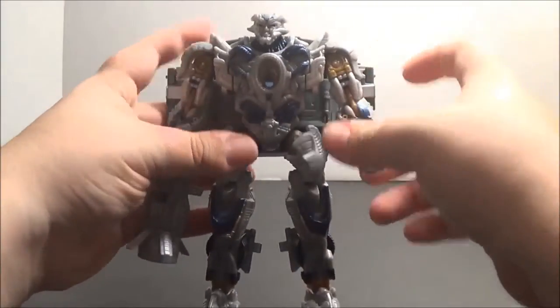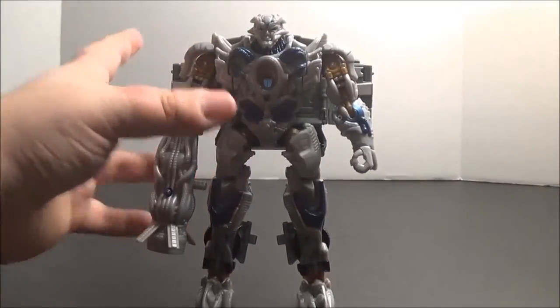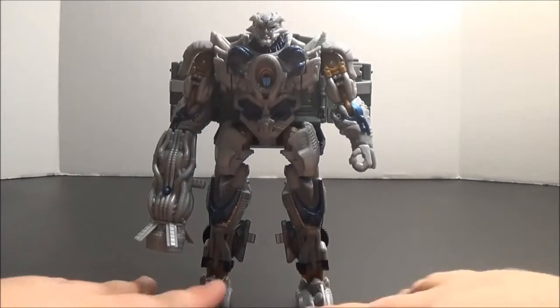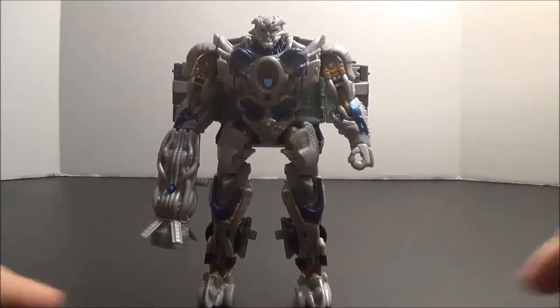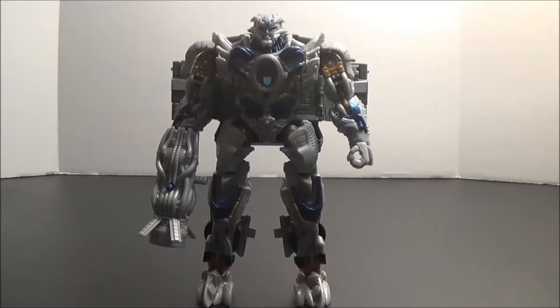So what did I mean when I said there are good points and bad points to his transformation? Well, first of all, he's very clearly a shellformer. While he's not as bad as some shellformers we've gotten in the past, a shellformer is still a shellformer, and it's something I think Hasbro should shy away from. However, his transformation is also very simplistic for a Voyager while still being quite interesting — the way the backpack folds up I find intriguing.